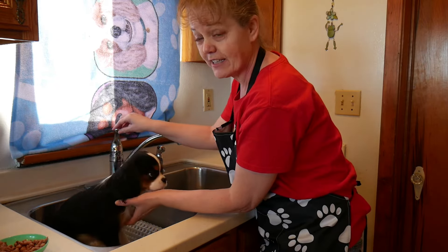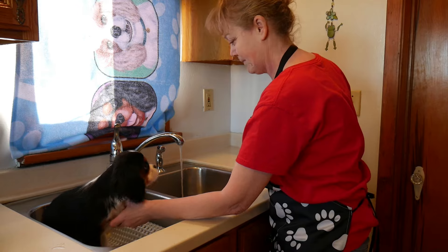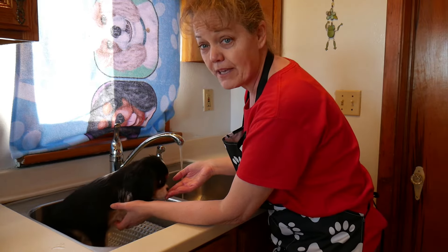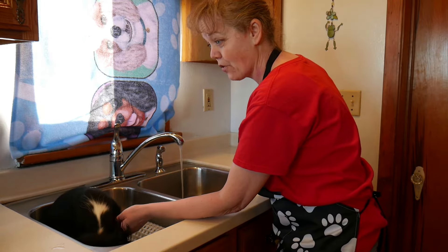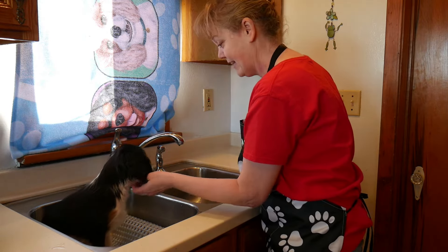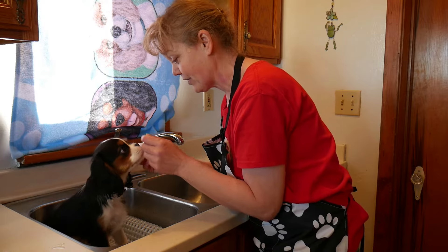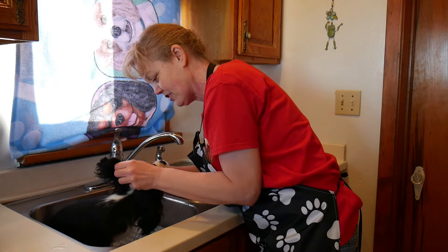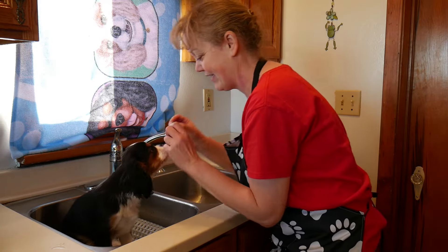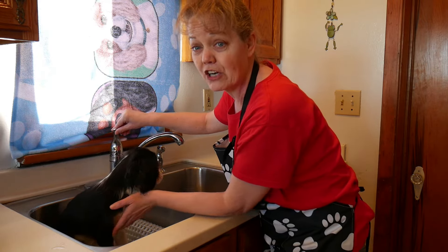I'm going to start the water so she can see it going. We just want to watch the puppy — or your adult dog — and make sure we're happy with everything that's going on. I'll go ahead and turn off the water; that didn't bother her, which is good. She's getting her breakfast through her rewards. We're going to attempt to put the cotton balls in her ears — I want her to see what I'm doing. Just a little tuck in there, not too far down, and don't forget they're in there. What we want to do is get the puppy nice and wet before we bring our shampoo into the picture.